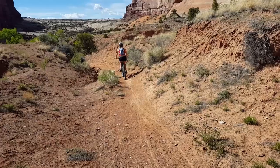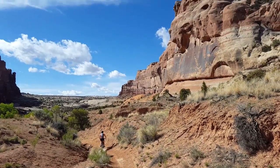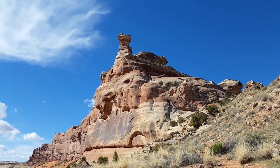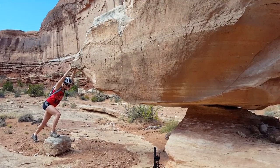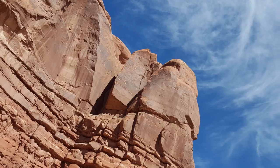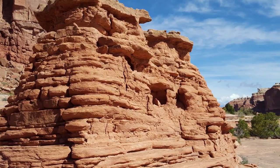Hey everybody, it's Nate and Steph from Adventure on a Backpack. We decided to get out today just north of Moab, going to do a little mountain biking. We haven't been on mountain bikes in probably not quite a year — it's been a little while. We decided to take the Monitor Merrimack Trail, which is north of Moab, about 13 miles out. It's like a five and a half mile loop, with about 627 feet of elevation gain and loss.